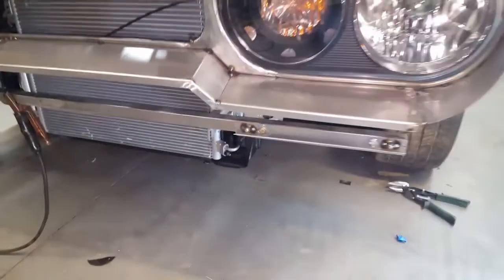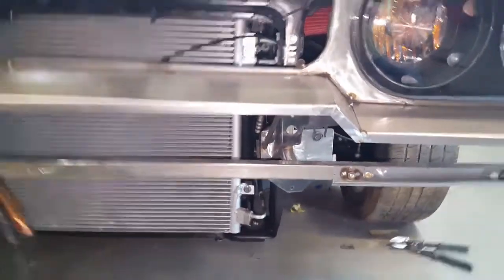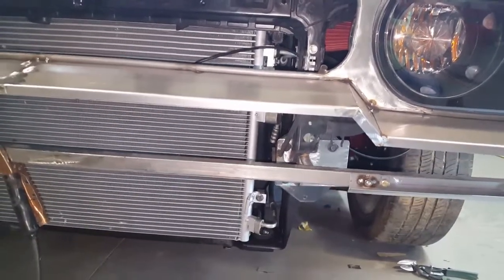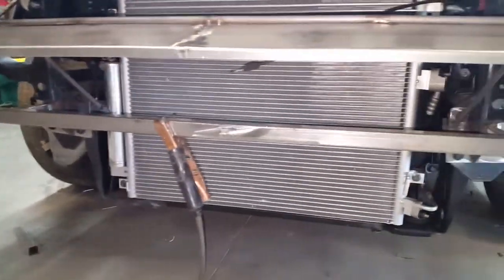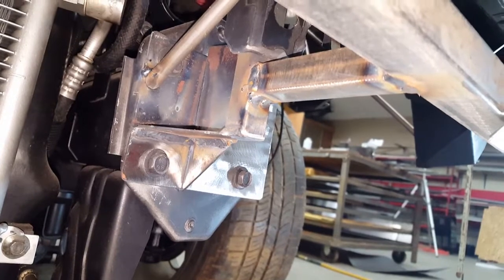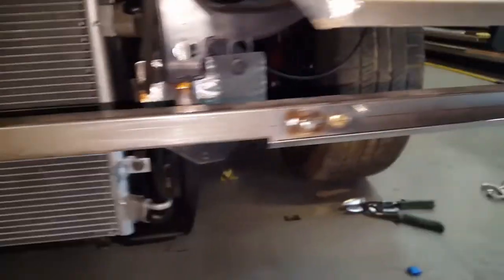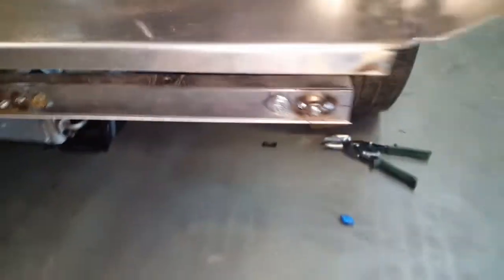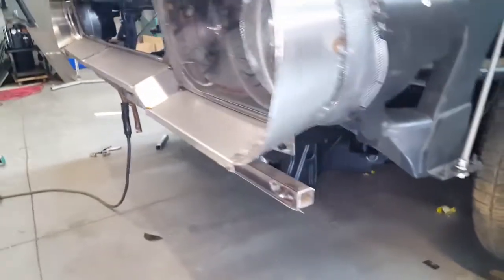The devil's in the details. Before I could continue finishing out the lower portion of the bumper surround and the headlight surround, I had to address this bar on the bottom — one inch by one inch — which is tied back to the frame rail ends and the bracket I made earlier to support the headlight sub-support structure. That's underneath there, and it'll serve as a place to bolt the lower section of the front bumper to.